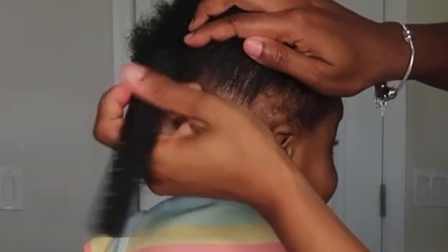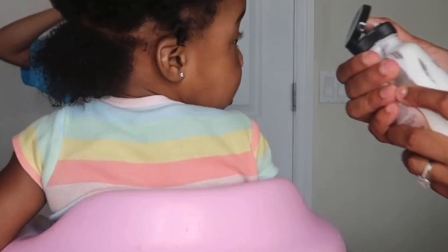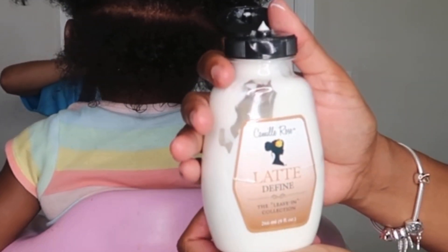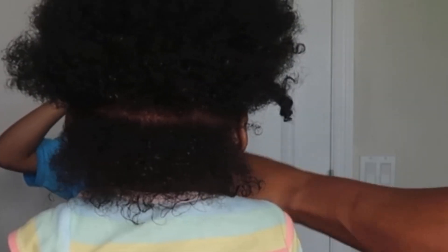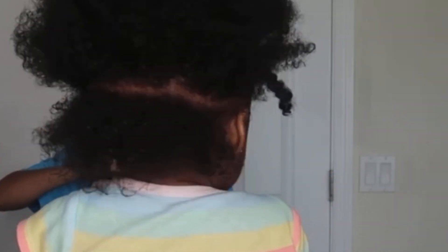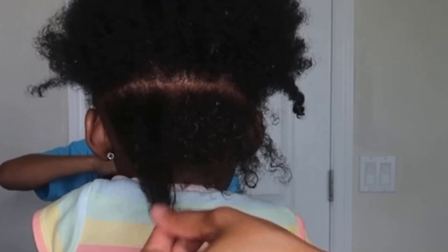The leave-in conditioner I'm using today is the Camille Rose Latte Define. I'm still getting a feel for it — I've only used it about three times, so I'm not sure if I'm all the way in love with it just yet, so hold off on buying it. I'm also going to go in with my Denman brush to detangle her hair.